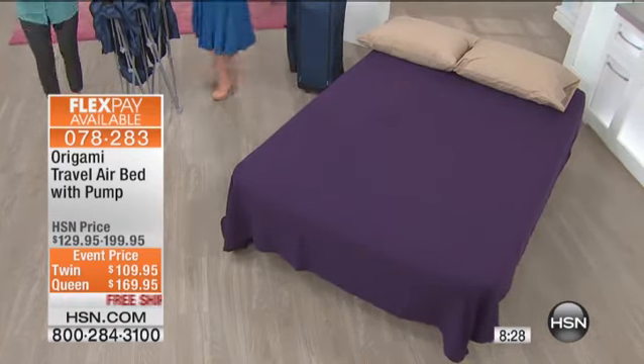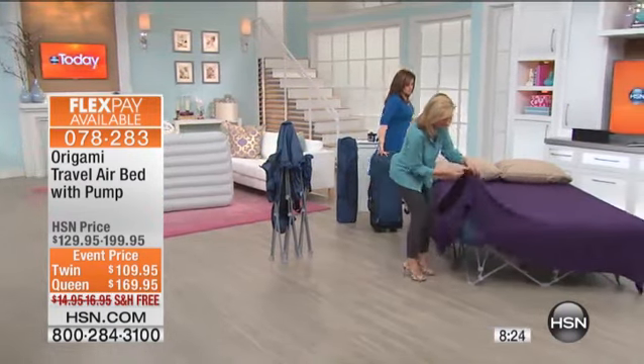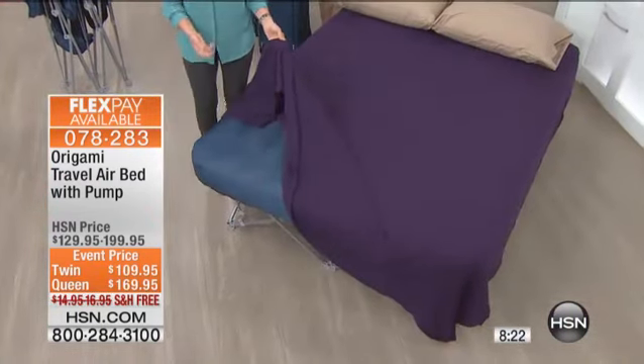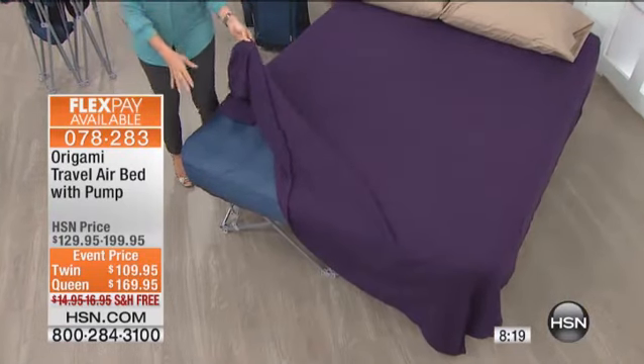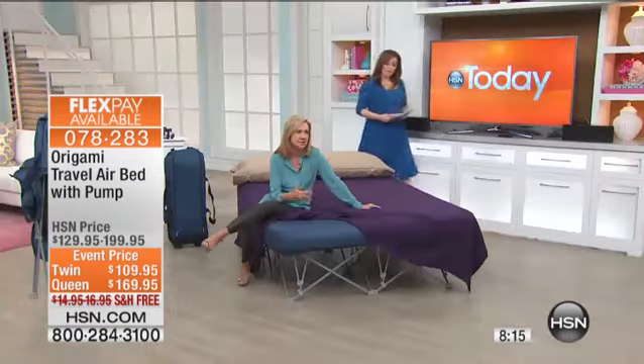Get rid of that old mattress. One thing I also appreciate about this bed — when this is dressed, even if you're staging a home, this is such a great bed. It's 23 inches raised off the ground. It's easy to get into and out of.